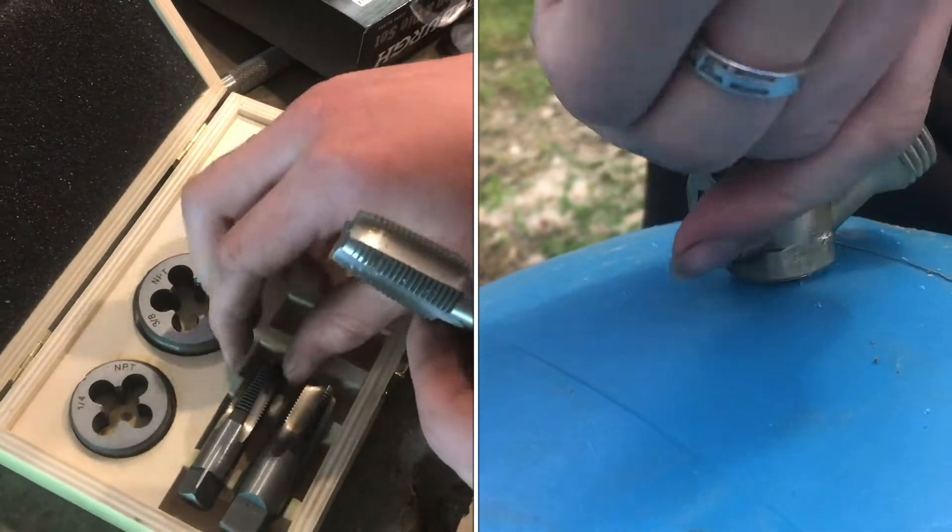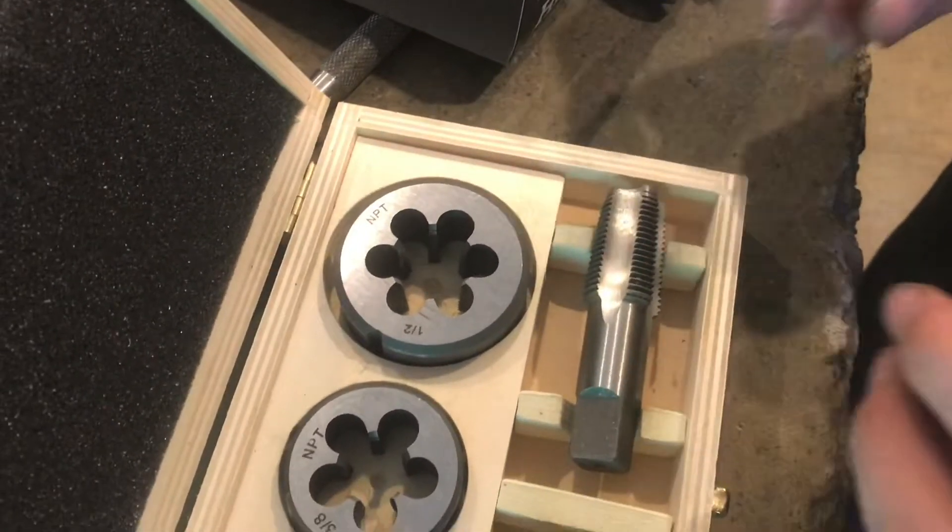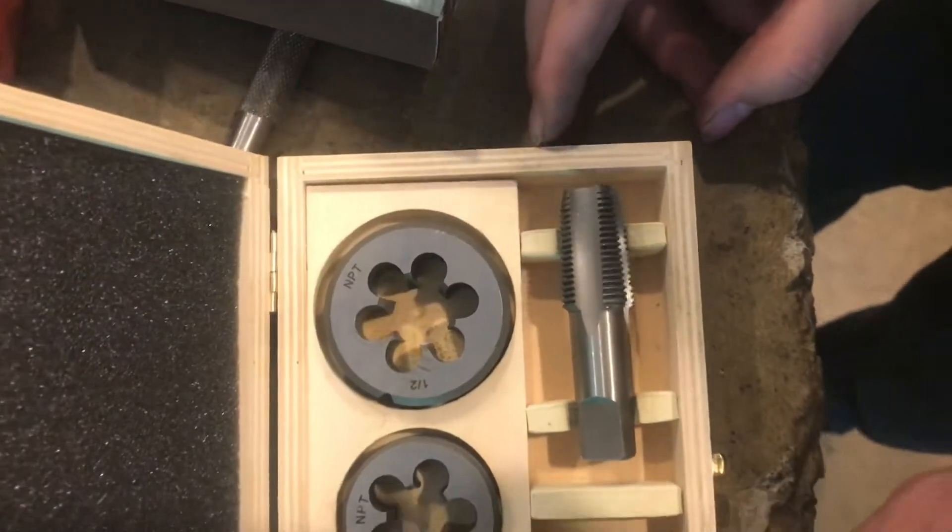There's a taper to each one of these — you can see there's a slight taper. So whenever you thread your fitting in, it'll slowly get tighter and tighter and it'll seal.